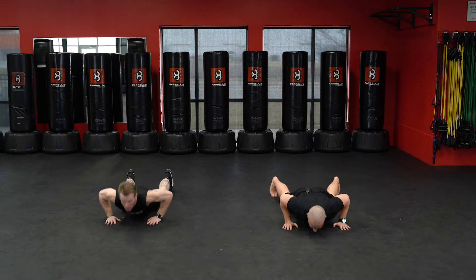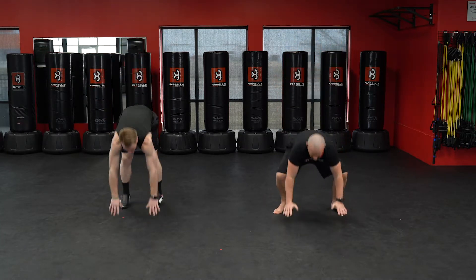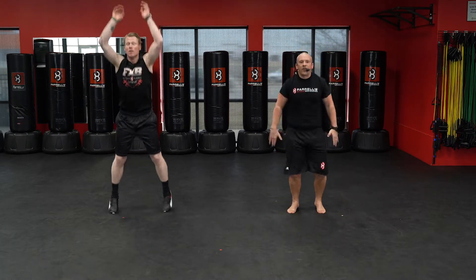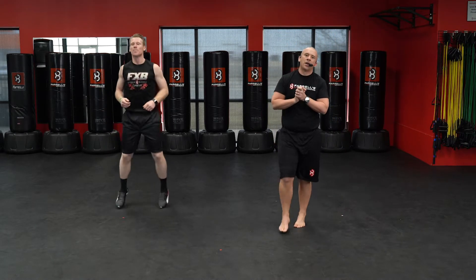Here we go — five burpees. Down, one, two, three, four, and five. All right, got about a 20-second break here. Keep breathing, out through the mouth.